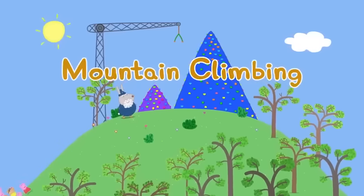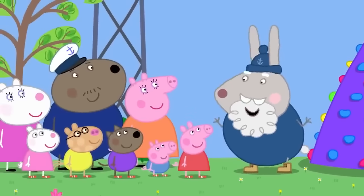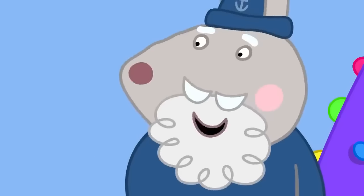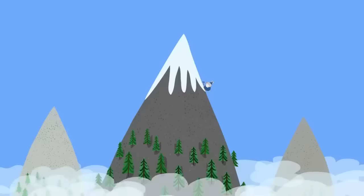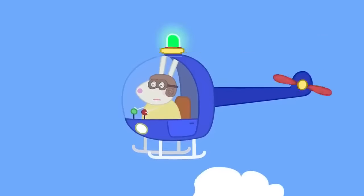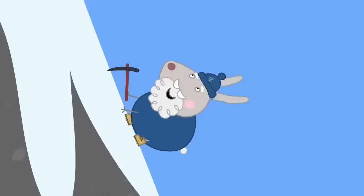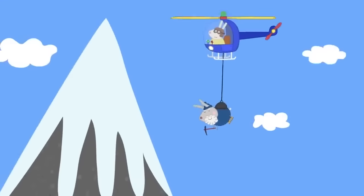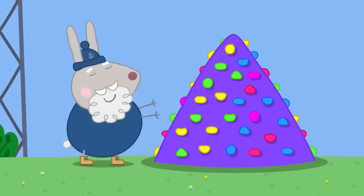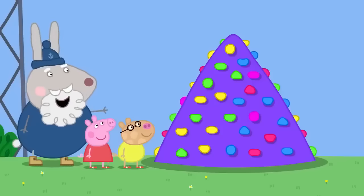Today Peppa and her friends have come to the climbing centre, where Crampy Rabbit is in charge. She explains they'll be mountain climbing. When asked if she's ever got stuck, Crampy Rabbit admits she once had to call Mountain Rescue to be saved by helicopter. Today however there are no real mountains — just climbing walls. The main wall is called Mount Snowden, made of plastic with coloured bubbly bits to put hands and feet on.